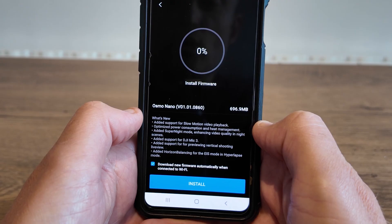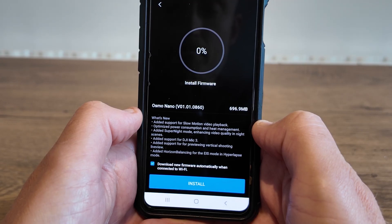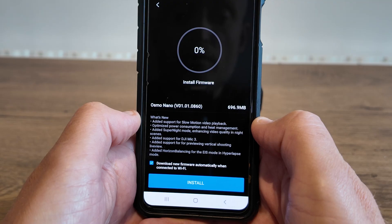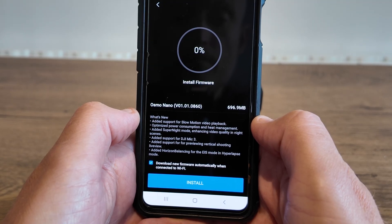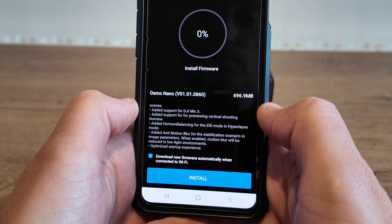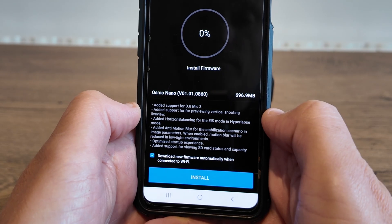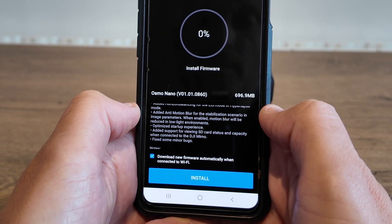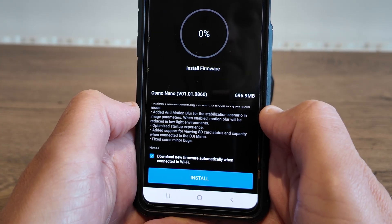We've also got added support for the DJI Mic 3, added support for previewing vertical shooting in live view, added horizon balancing for EIS mode in hyperlapse mode, and added anti-motion blur for the stabilization scenario in image parameters — when enabled, motion blur will be reduced in low light environments.